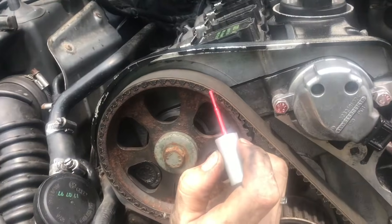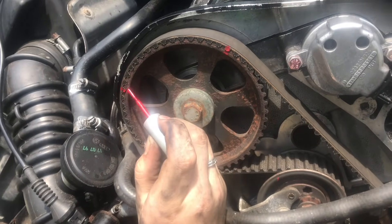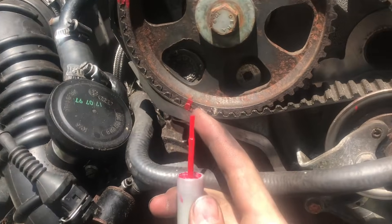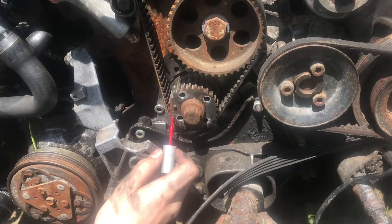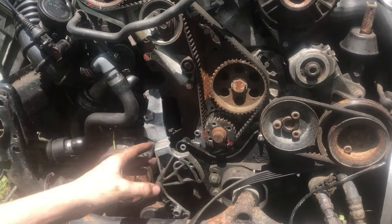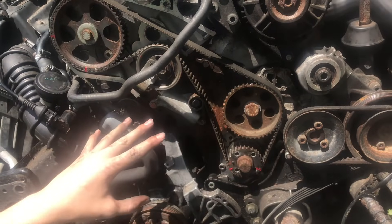I'm going to mark it in a few places just to make sure we get it back in the exact same spot. I'm going to mark one there, one there, probably three here. I'm doing it on the teeth of the timing belt, and it's very important you get the paint on the timing belt and on the pulley. I'll do it on the crankshaft as well. You want to put as many marks as you can on each one of these gears — just the crankshaft and the camshaft. You don't want to put it on any of the other ones.